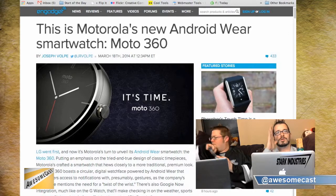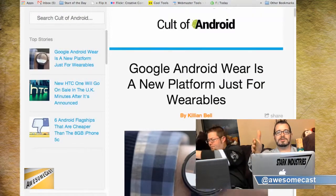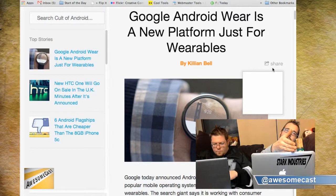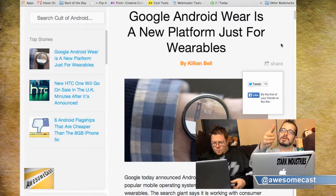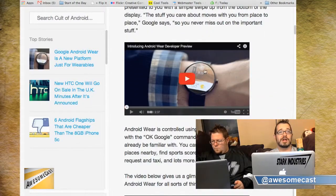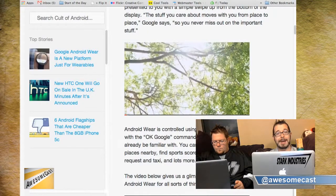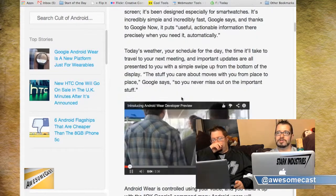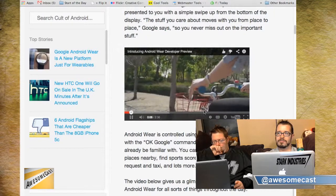So if you're familiar — Samsung's watches have always only worked with Samsung devices. I'm sure Apple's is probably only going to work with Apple devices. But Pebble works cross-platform — it works on iOS and Android, there's an app store for both. The Pebble app on your phone actually feeds your device with information.